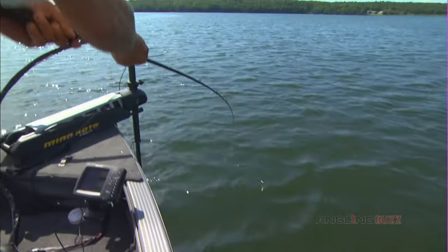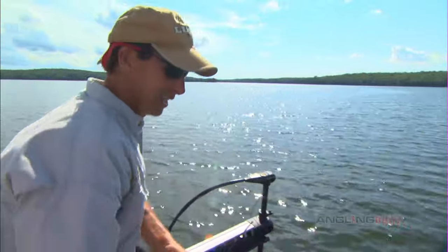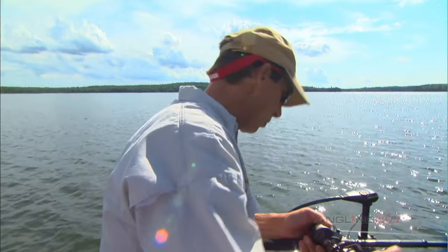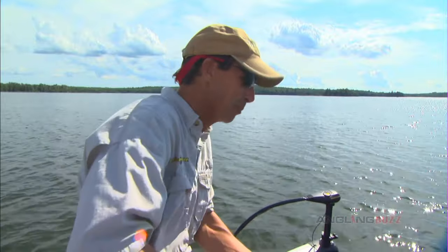Come here buddy — he's just rooting. This guy is a tough one. It's a big fish, man, and he should be. That's a big, big one. We should actually almost drop a GPS coordinate on this spot to see if he's got some buddies.